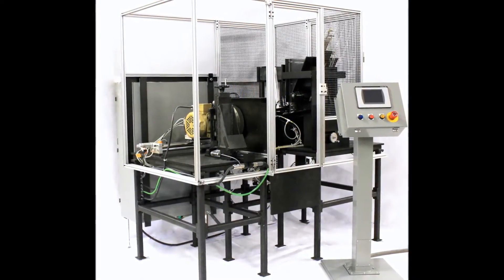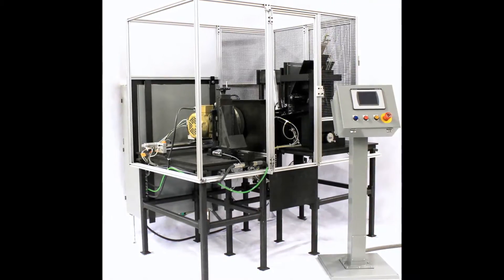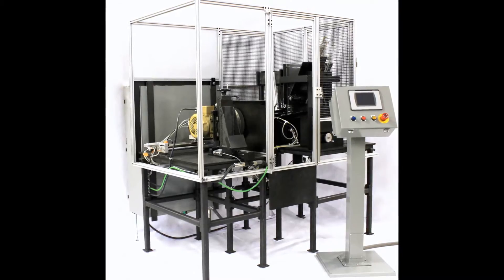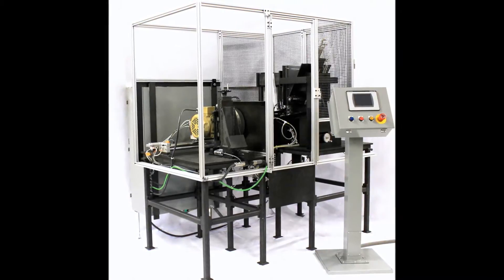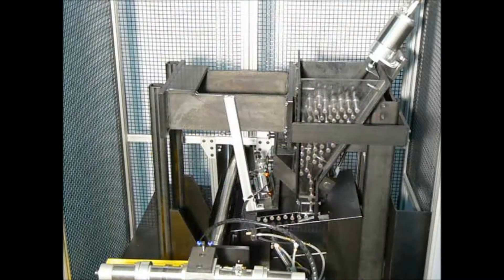The Winslow Engineering Model 950 tool shank flat grinding machine is an easy to operate automated machine for grinding a set of three equally spaced flats on tool shanks. After a series of simple adjustments for shank diameter and tool size, the tools are hand loaded into a hopper.